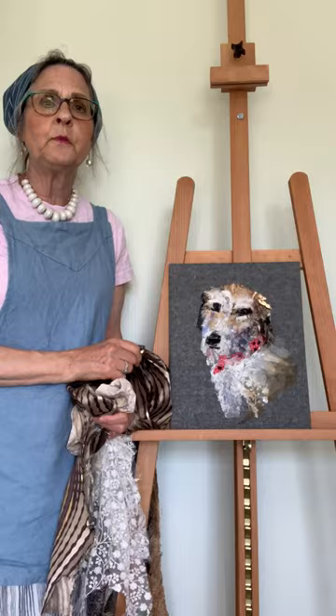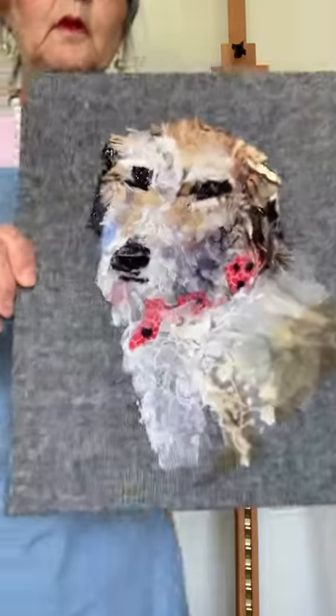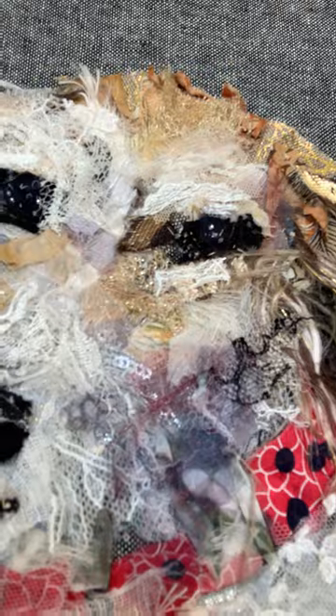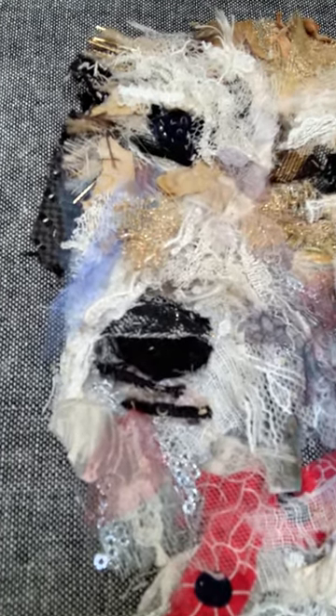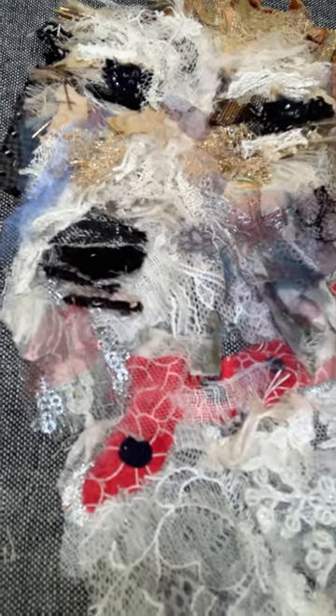I'll show you in close-up what the picture looks like. Here she is and you can see the detail of the scraps that I've used — I've layered them and hand stitched them together with a grey thread and running stitch.